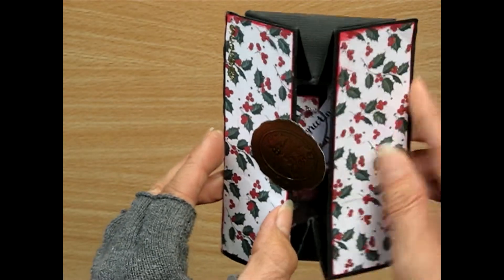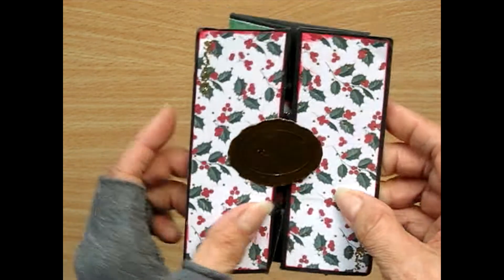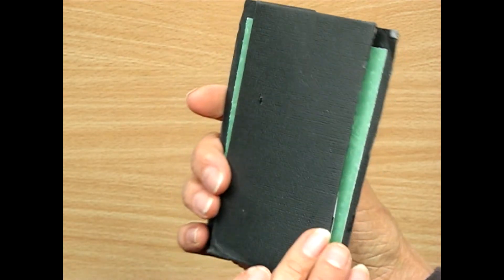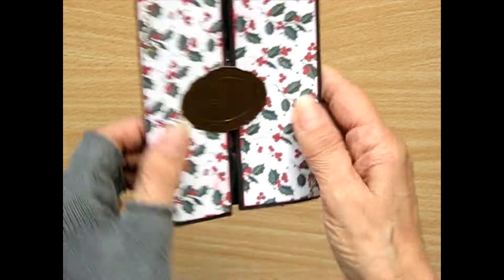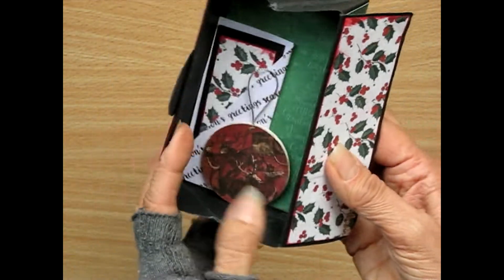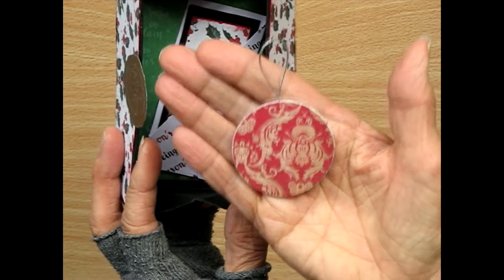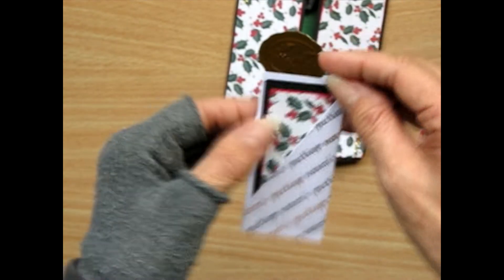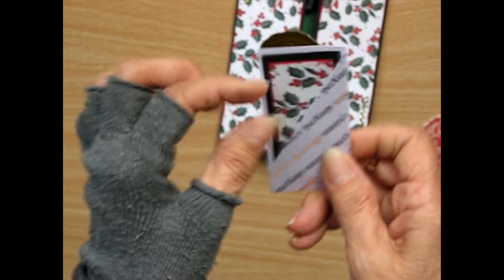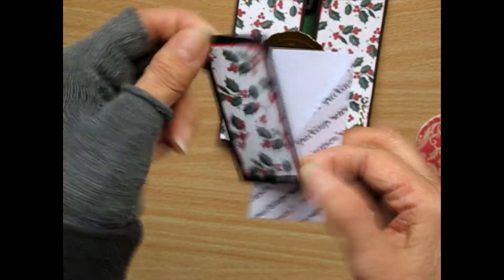And look, it opens up. Isn't that a fabulous little box? It's really good. It's folded in the way that it opens up. And inside is a little Christmas tree ornament or embellishment. And a little sleeve — a little sleeve and a little card in it.